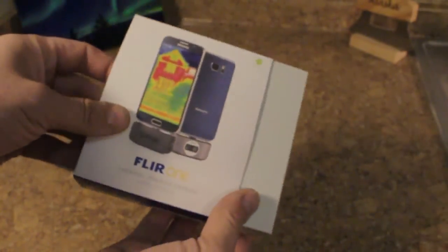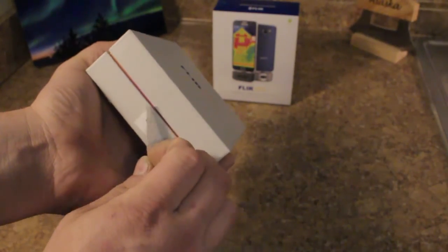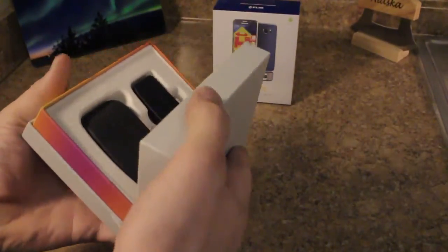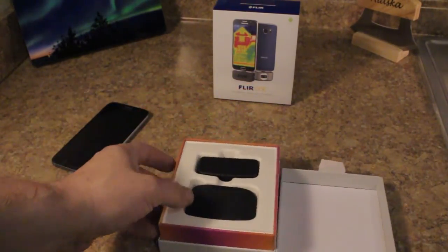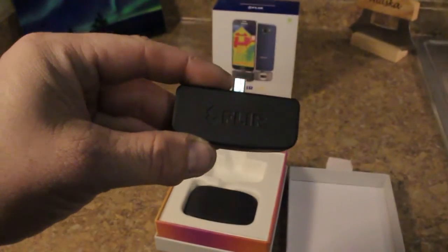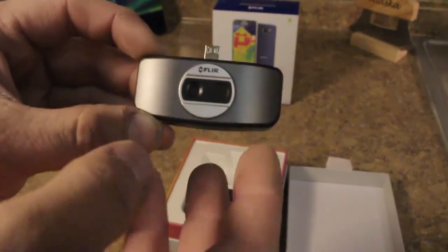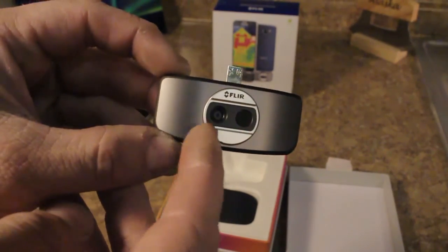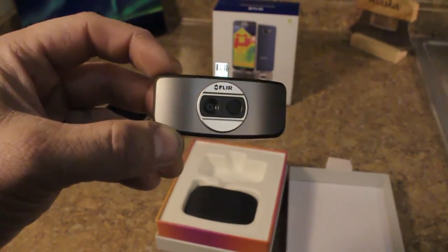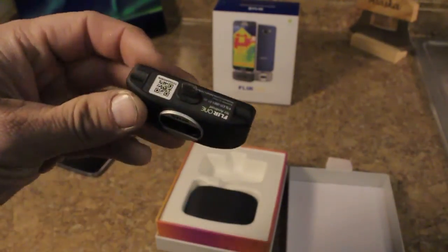Open up the box — FLIR One. Here's the device. It's got two cameras: a regular camera and a thermal imaging camera. The software on your phone stacks the images together to give a better outline so you can make out things better than with a standard thermal camera alone.